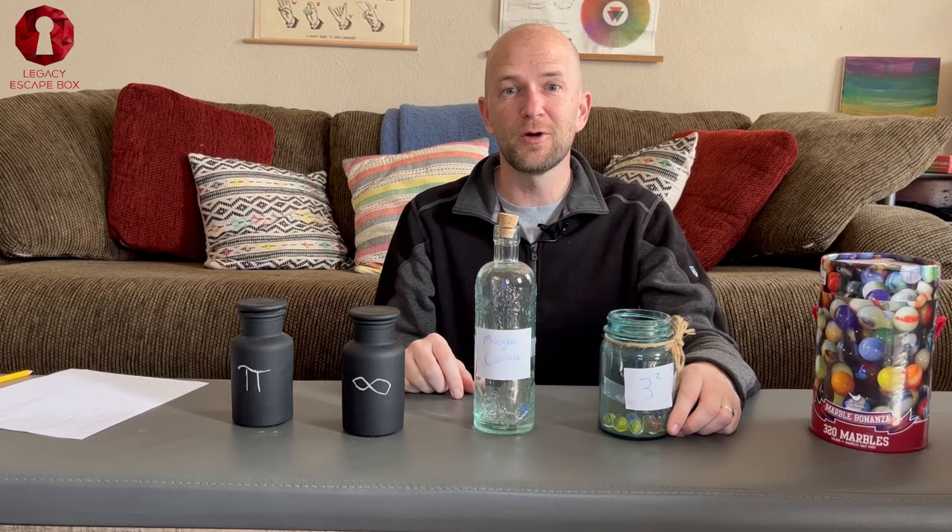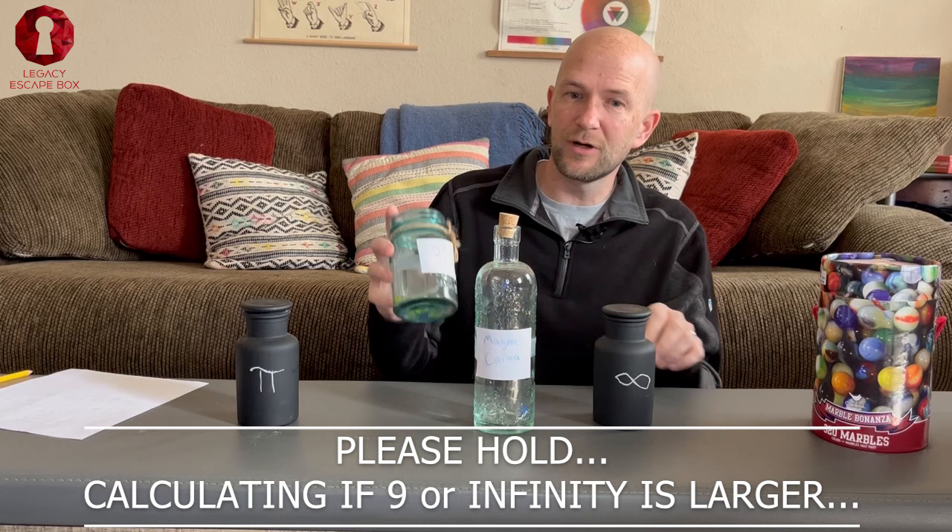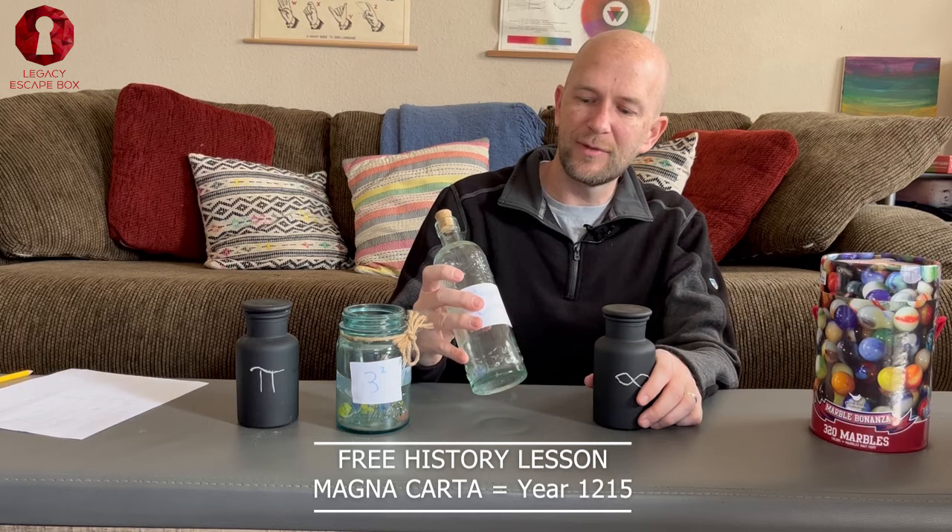The proper order is going to be pi — 3.14 — then three squared, whose answer is nine, so 3.14 then nine. Magna Carta is actually 1215, so that would go here.